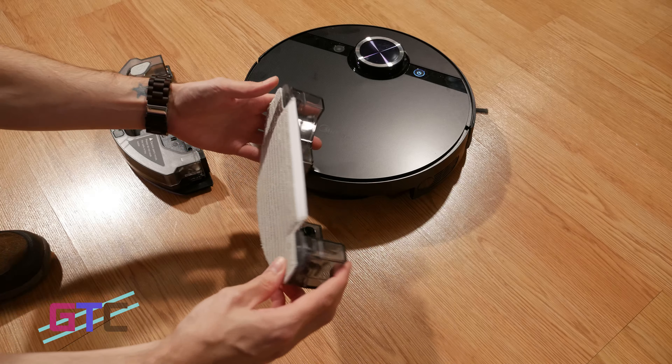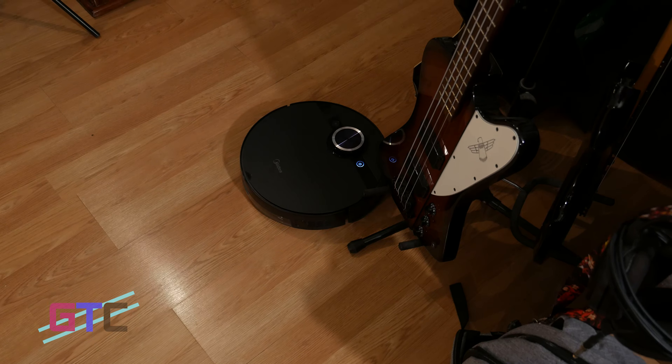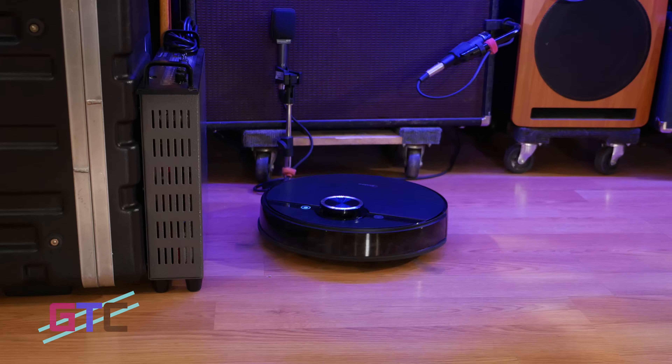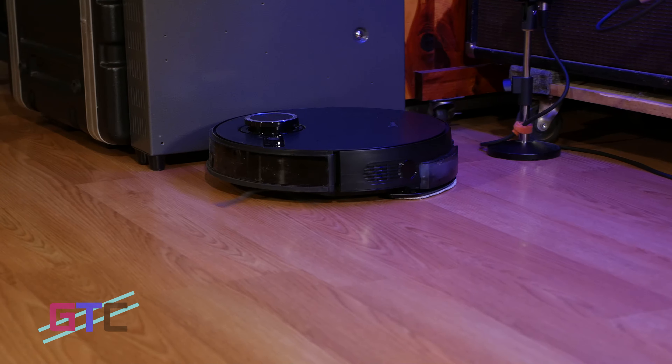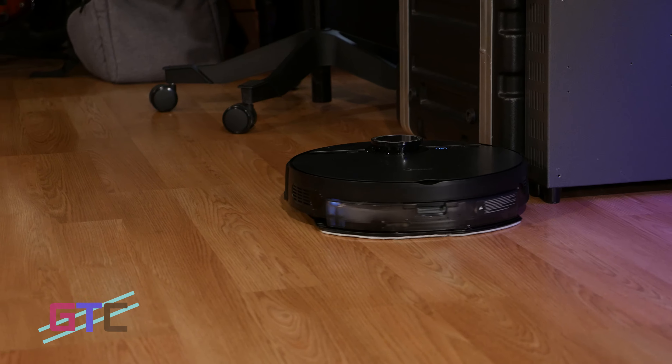After getting the floors clean, it will automatically return home. Or if the battery starts to get low, it will pause the cleaning session, return home to recharge, and then continue. With the 5200mAh battery giving it 180 minutes of runtime, it doesn't really have that issue in my home — I can get all my floors cleaned on one full charge. Once docked, the automatic dust collection kicks in, emptying the dust compartment from the robot into the collection bag inside the collection system. The bag also seals on its own, so when replacing it you don't have to worry about getting any trash or dirt on your hands. You can get around a month of use before having to change the dust collection bag, and considering they include extra bags, you don't have to worry about getting more for a bit.